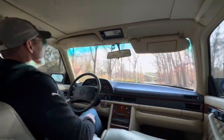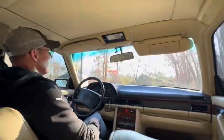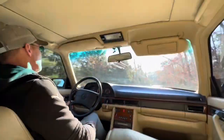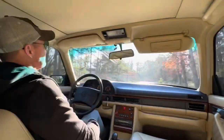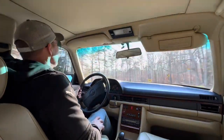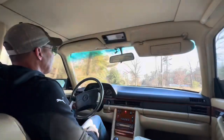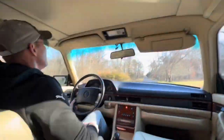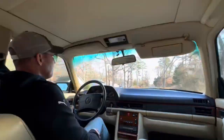You can see how it just tracks beautifully. Brakes are excellent. Just a really nice car. I get to a point in a video where I don't know what else to say — this car is as good as it gets. Probably one of the nicest 126-body cars that I've ever seen in this mileage range.